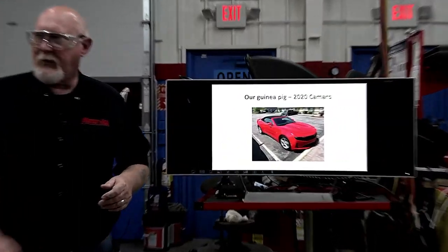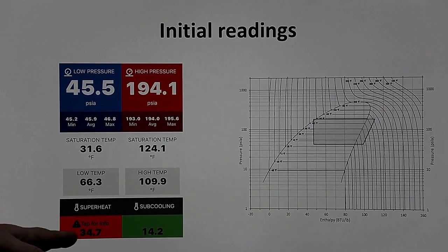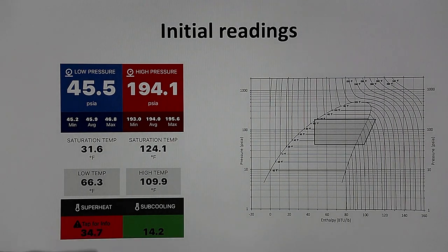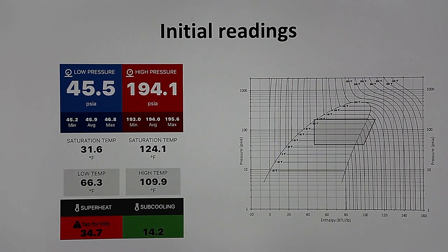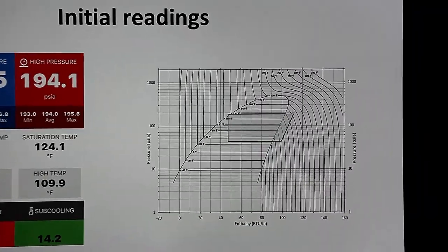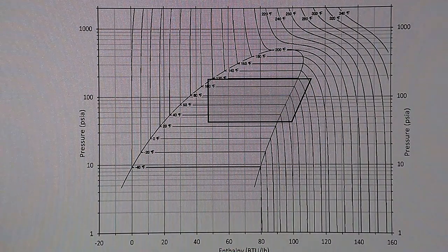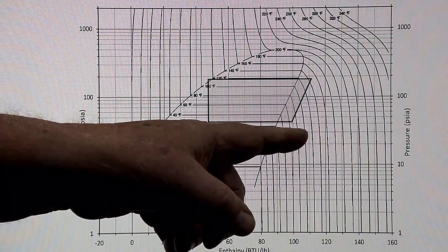Here's our guinea pig — we did a baseline earlier, pretty similar initial readings. But look at what this is telling us: the superheat number is way high. The subcooling is a little bit on the higher side but not bad. Let me zoom in on the actual chart — this is something the tool did for me, I didn't have to do the graph. Look how far over the superheat is.